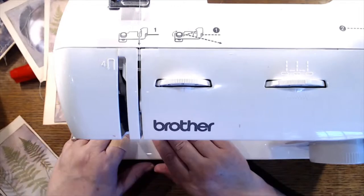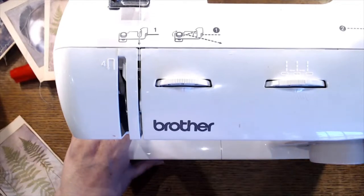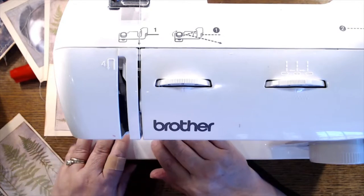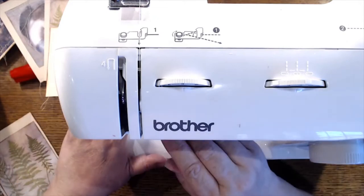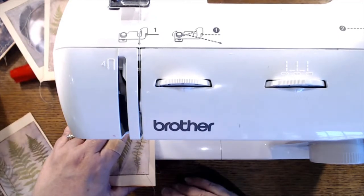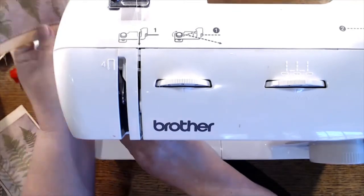All right, that one's done — so three more. It's going to be touch and go on the bobbin, we'll see what happens. I always have a hard time judging how close I am to the end of the page.